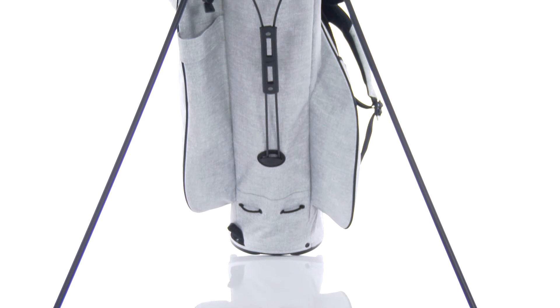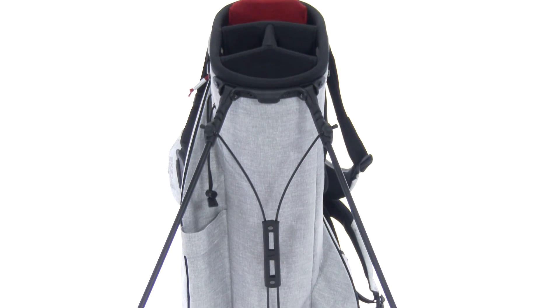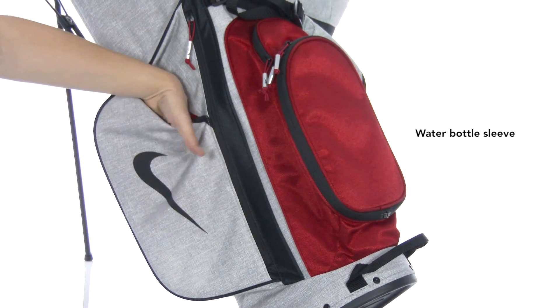Custom grip leg ends make the stand even more stable on any terrain, and this bag includes a rain hood and a water bottle sleeve.